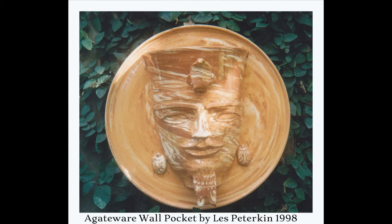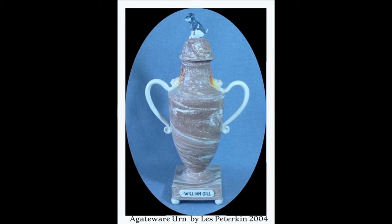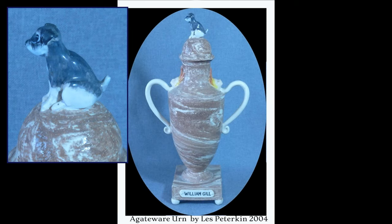During my career as a potter I made quite a lot of agate ware, particularly for the Old Sydney Town consignment, such as that wall pocket and this agate ware urn with the little schnauzer finial.